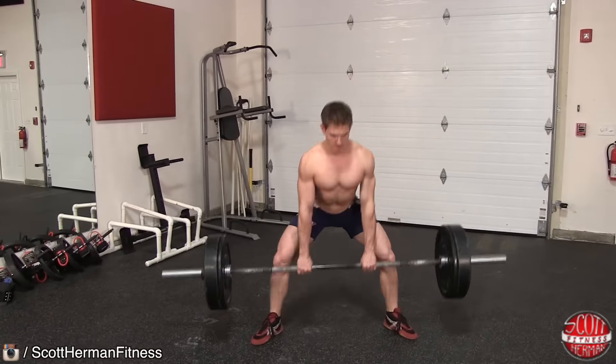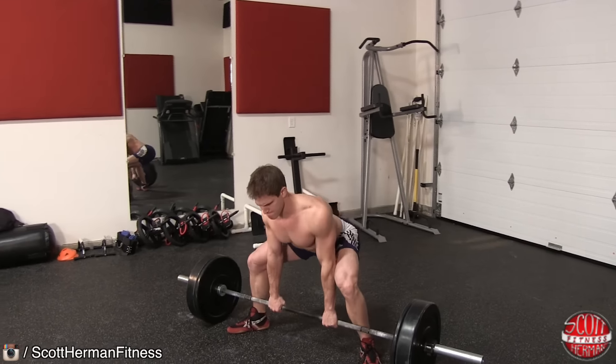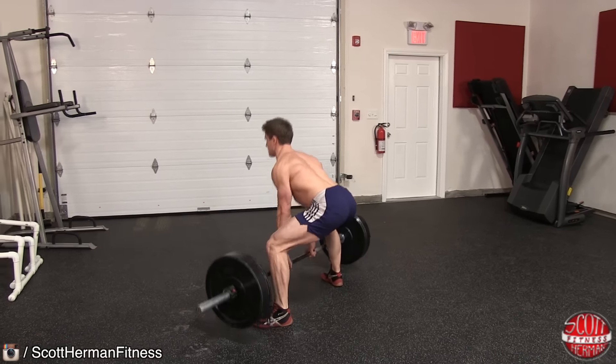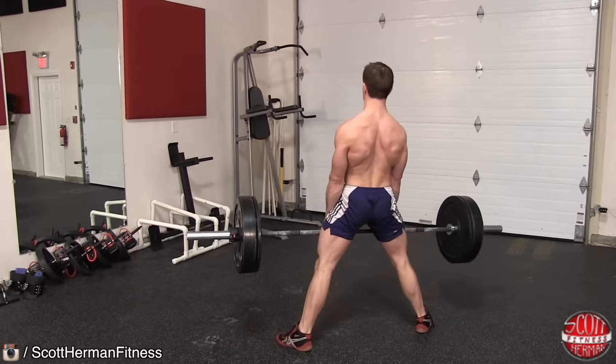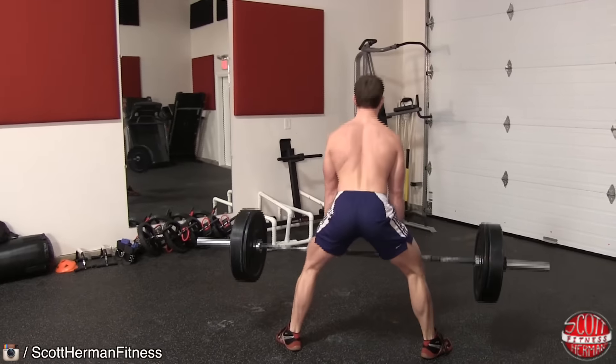Try your best to keep your shoulders neutral and as low as possible to make the distance the bar has to travel as short as possible — this will help you maximize the amount of weight you can lift. As you begin to lift the bar to your knees, lean back and drive through your hips as you push through your heels. Once you reach the top, lower the bar back down to the ground in a controlled manner and repeat.